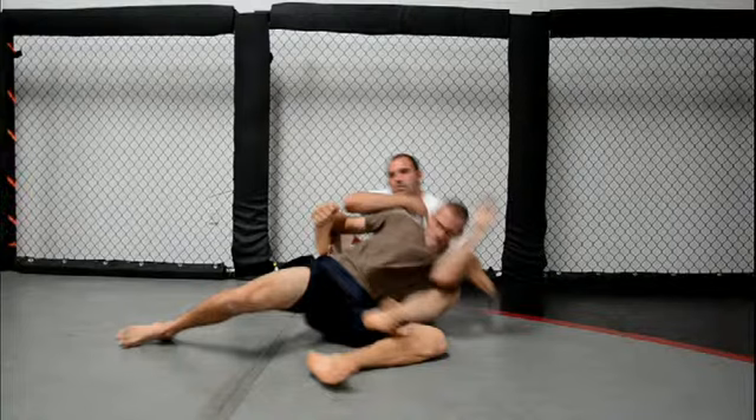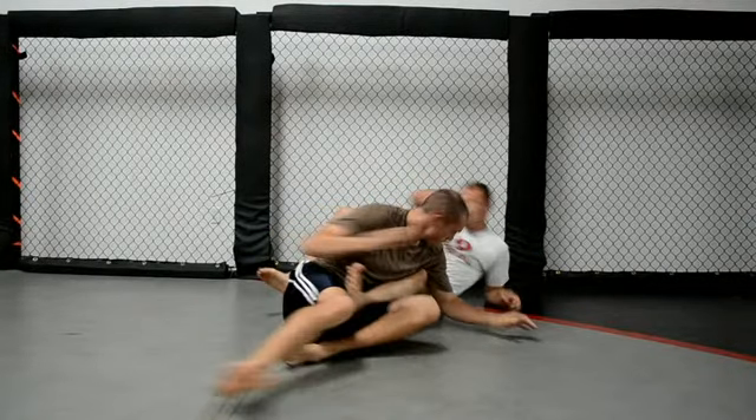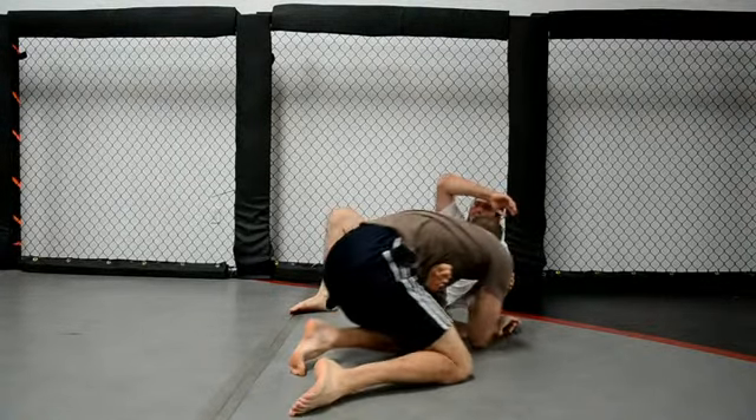Notice that my chin's still down and my hand's still protecting my neck. Only after that foot is clear from the hips, that's when I can turn and face my opponent and get back into his guard. And that's how you get out of the crab ride.